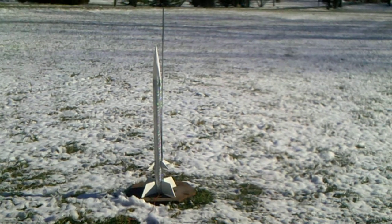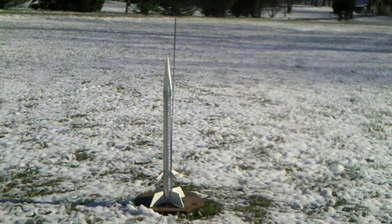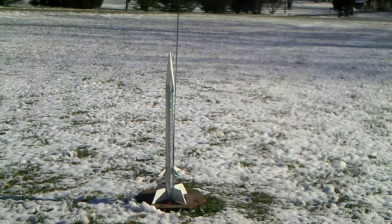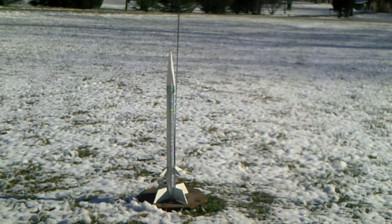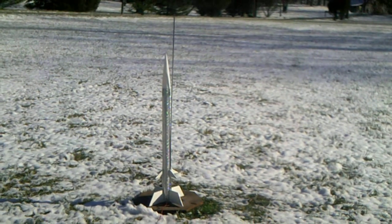I've had a little trouble packing the parachute, so hopefully the parachute will deploy on schedule, and if not, then we'll see a crash of a rocket. Let's see how well it flies.